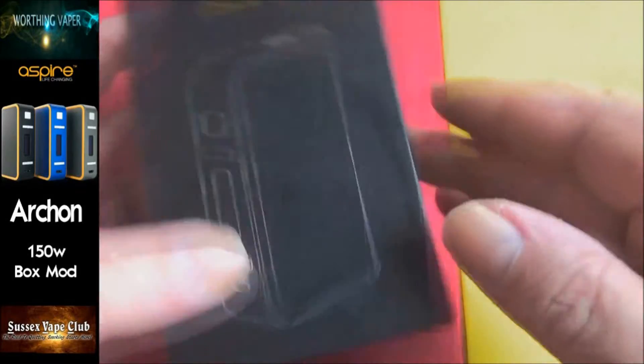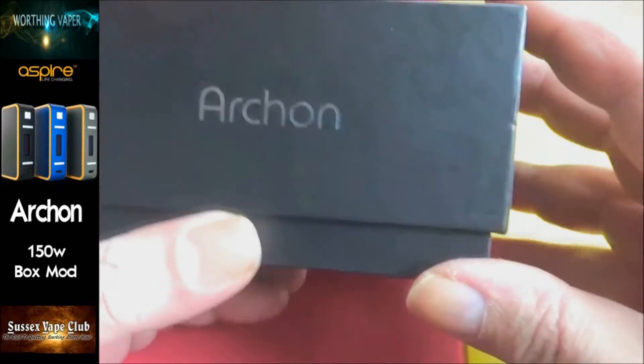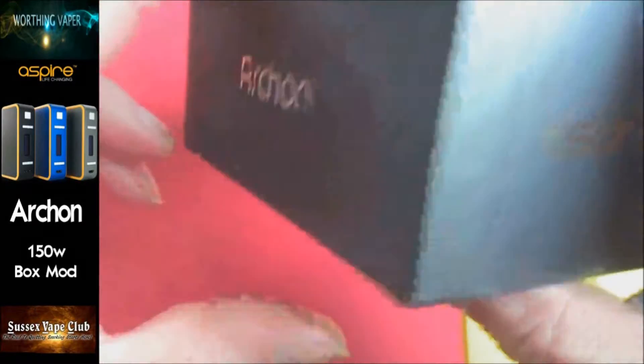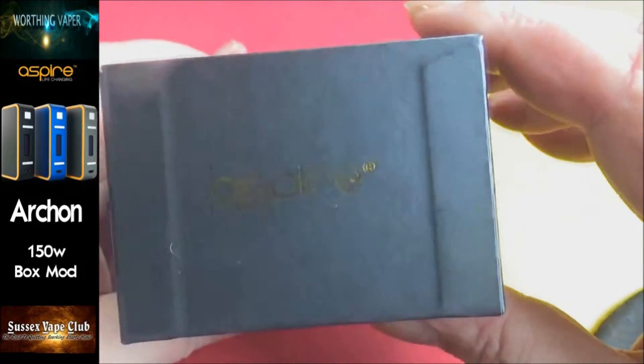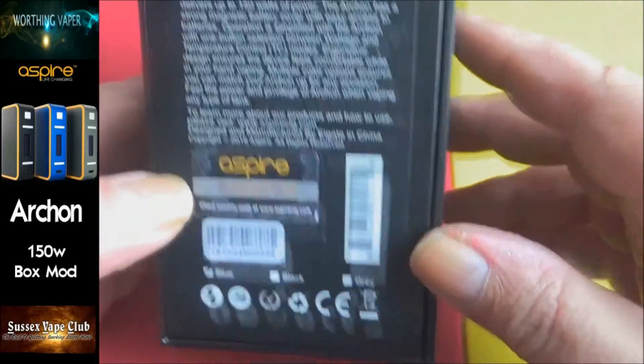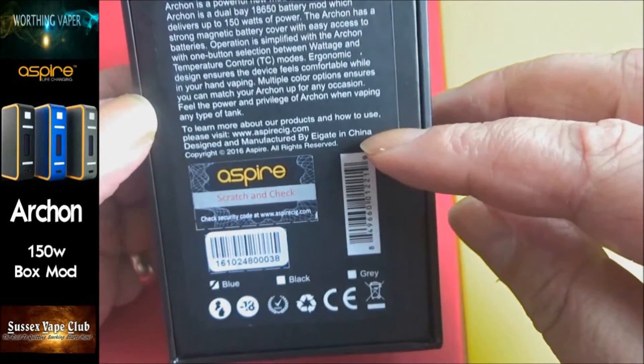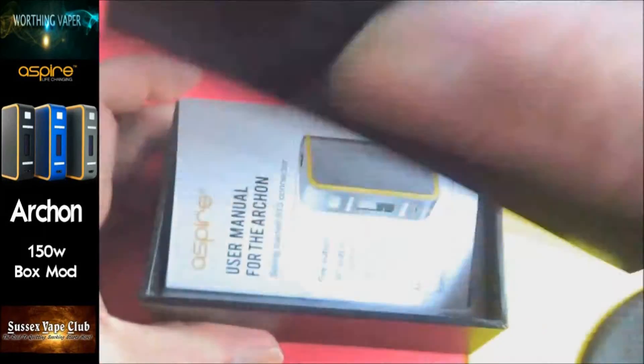Right, so here's the box. I was tooting it just now anyway. Let's just have a quick look around - picture on the front there, Archon, Aspire Archon. On the back you've got a scratch and sniff, you've got a breakdown of the mod - 150 watts, this one.